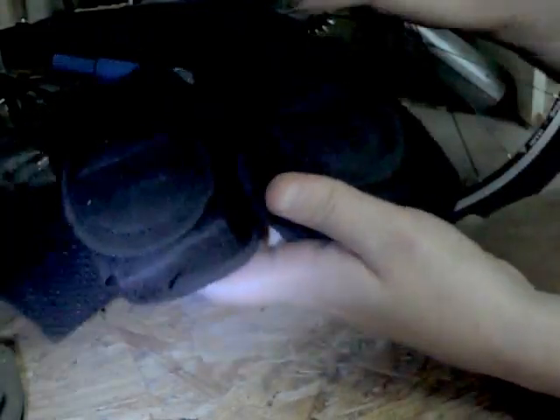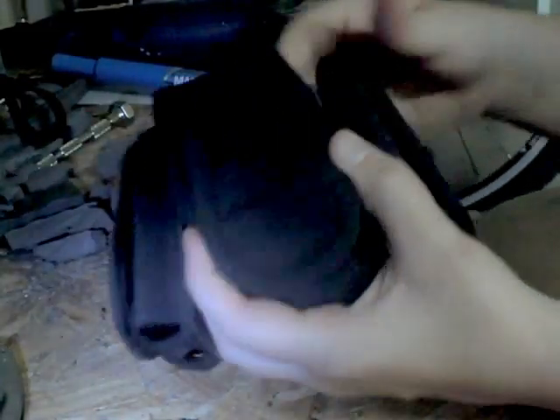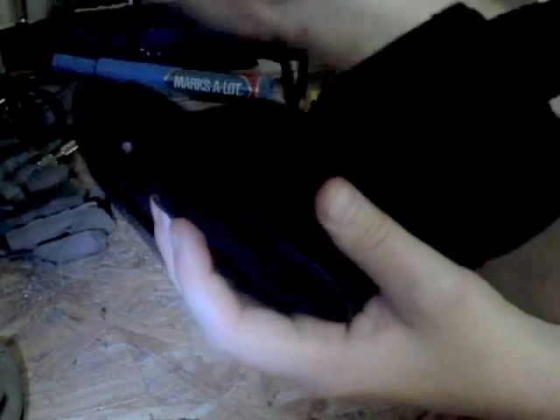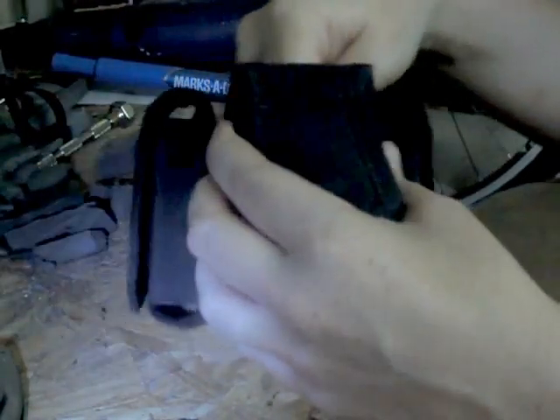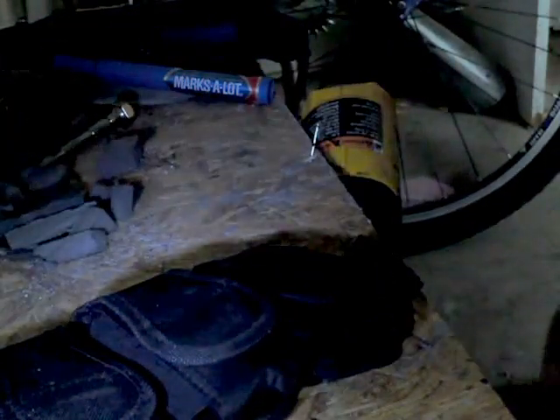These are my extra ammo pouches. I don't know what they were — they were a utility belt of some sort, because the pouches themselves had clips on the back along with a belt loop. My cell phone fits in them, so when I wear this armor my cell phone's definitely going in one of these pockets. Now that that's done, let's fix stuff and I can show you guys a few things.